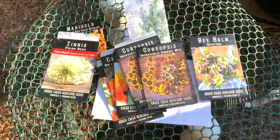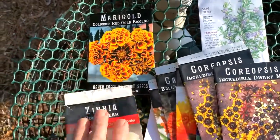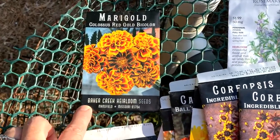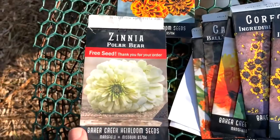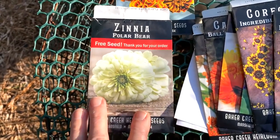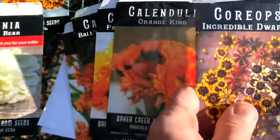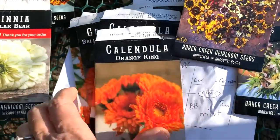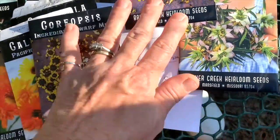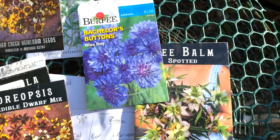I'm going to share with you some of the seeds that I had planted in this area. The marigolds, from Bakers Creek, did an absolute wonderful job out here. The zinnias — I think I can grow those; I would just have to be more mindful about how I plant them. The coreopsis and the calendula I planted did not grow. I'm not sure, maybe it was something I was doing wrong. And the bee balm and the bachelor's buttons — I didn't do well with those either.